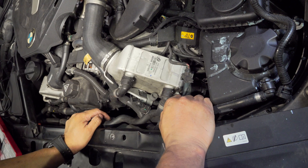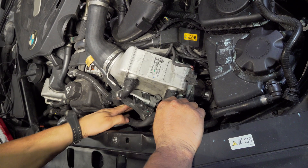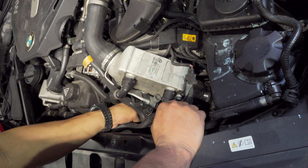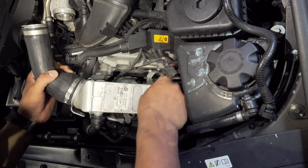I had to take off my watch — I get messages from the shop on it, actually pretty convenient — but I stuck my hand in there and was able to get to the bottom bolt. This is a three-bolt charge air cooler.